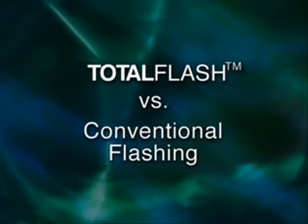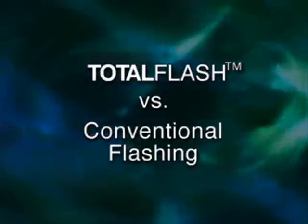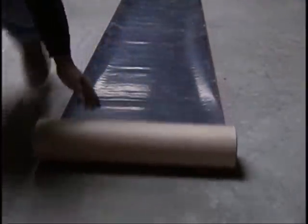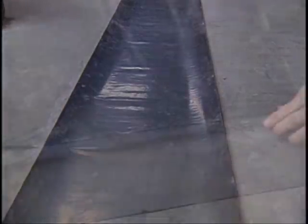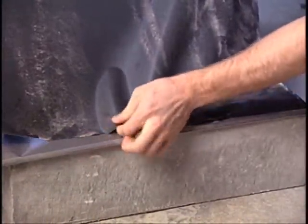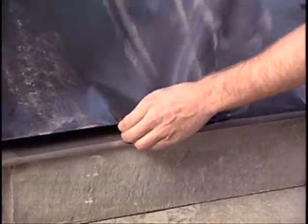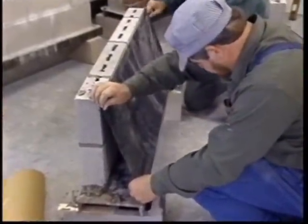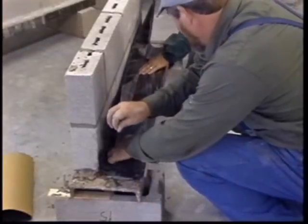Here's how Total Flash compares to conventional flashing. Architects prefer to specify that conventional flexible flashing be installed in single unbroken lengths on each wall section. However, this specification is rarely met in the field because applying an unbroken section of flashing to a long wall is difficult and expensive. For example, working with a long continuous roll requires at least two men, which increases labor costs. Once the backing is removed from a long section of peel-and-stick flashing, dirt can easily get on the adhesive, which compromises its ability to stick to the wall, so the dirty section has to be cut out.